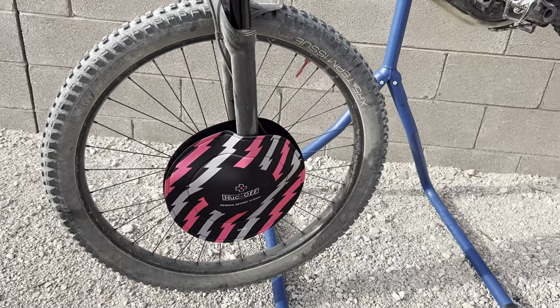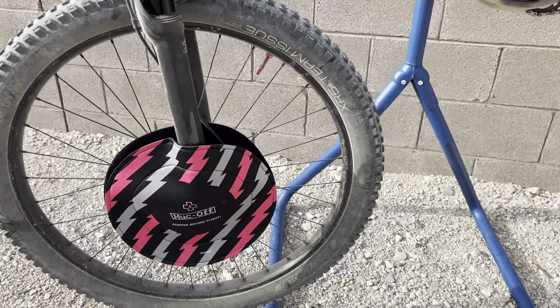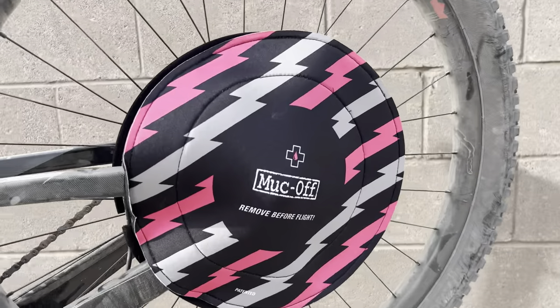It kind of reminds me of motocross, when we used to put those disc protectors on there. There's the back.